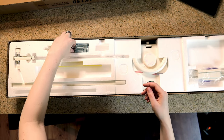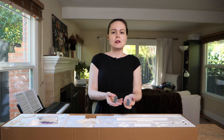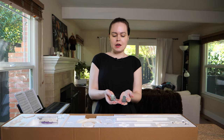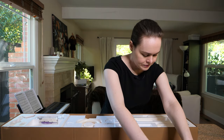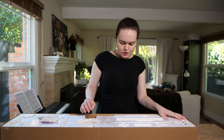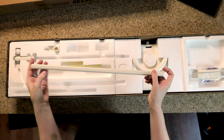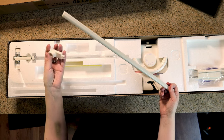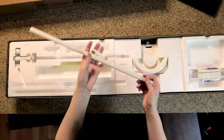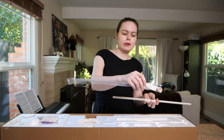And then we have clamps. Knitting machines take a lot of back and forth force, so they need to be clamped down to the table or counter that you're working on. We have the tension mast — this is going to hold the yarn up — and it'll go with this connector piece for the bed and the tension wires, which I will show you how to set up in a minute.